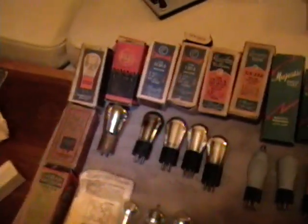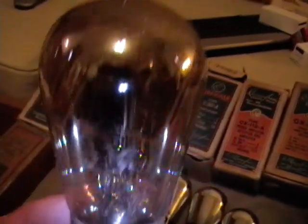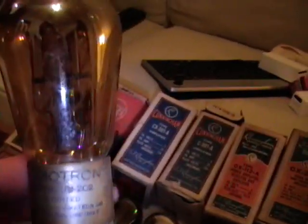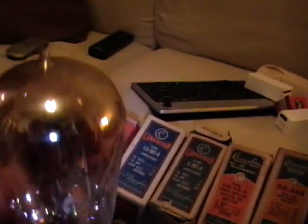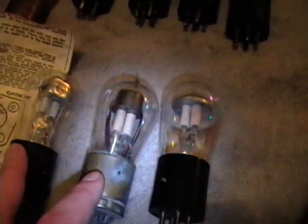I'd like to show you some of the more interesting items I pulled out of the box. For example, these are the earliest tubes - like this one, which is a Radiotron with a really early globe type but with a glass seal on top instead of in the base, and it's got these short peg pins in the base. This is the first one I've ever actually held in my hand, so I'm kind of excited to have it.